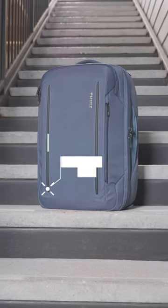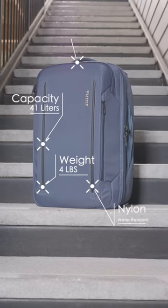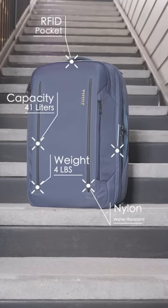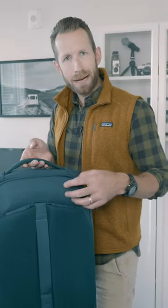Enough about what I think. Let's talk specs. The weight is four pounds. The capacity is 41 liters. It has a nylon shell. It has an RFID blocking pocket for security. It can hold up to a 15-inch laptop, and it's got that safe zone, the crush-resistant pocket.